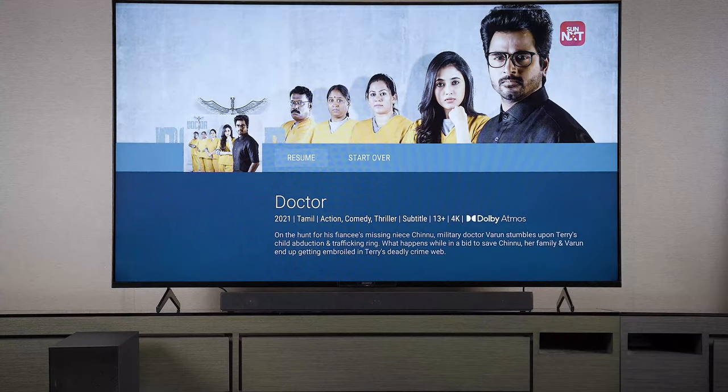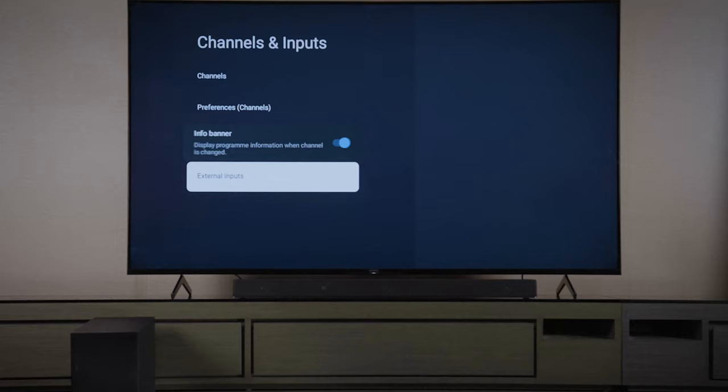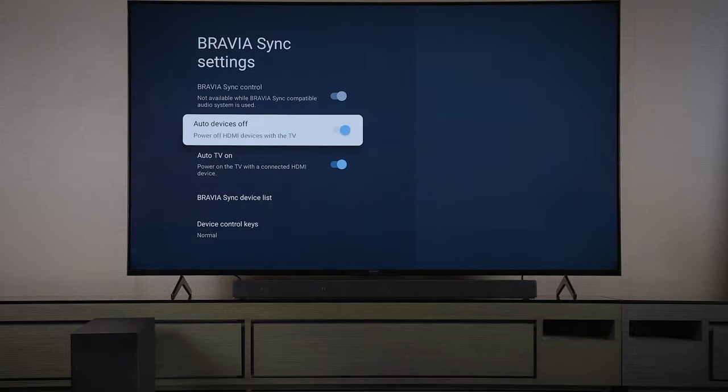Once the HDMI cable is connected, press the home button on the remote to go to settings. Then select external inputs and then select Bravia SYNC settings to connect the sound bar.